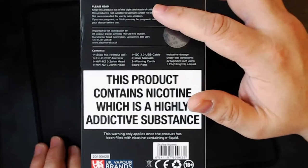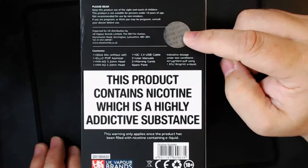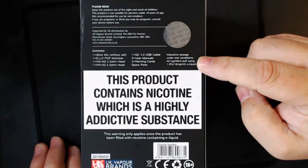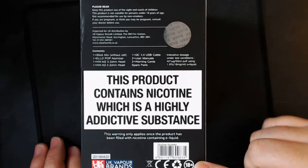On the back you've got the read-me stuff, the hologram, and the contents of the box itself. You've also got that statement again, the kite marks, the don't-vape-in-a-bin icon, and the UK Vaper Brands logo again.